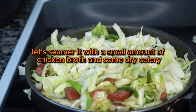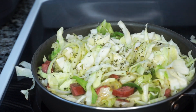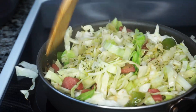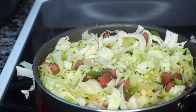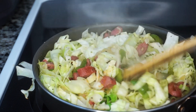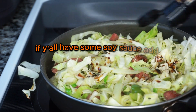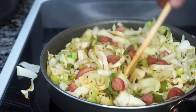Let's simmer it with a small amount of chicken broth and some dry celery. If y'all have some soy sauce, add about one tablespoon — it's optional.